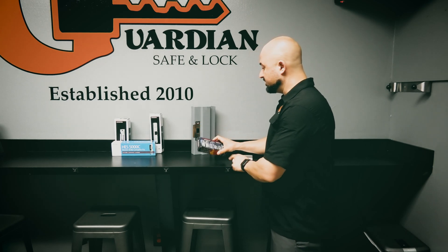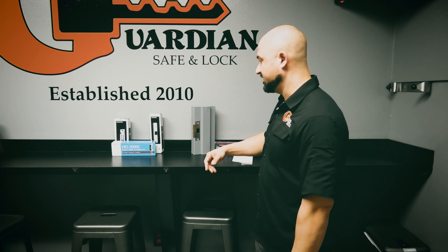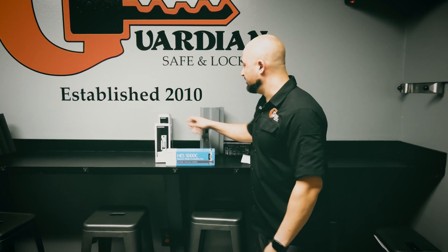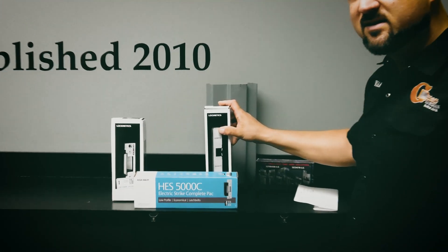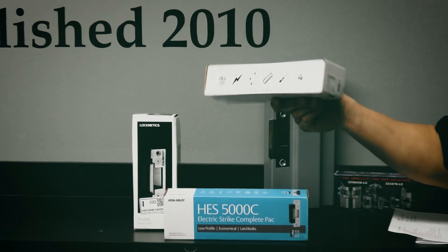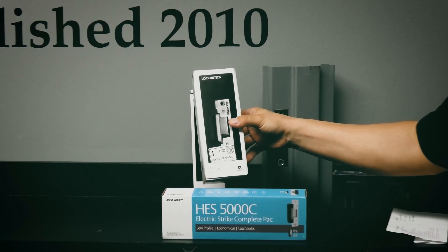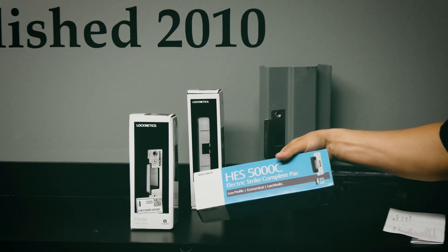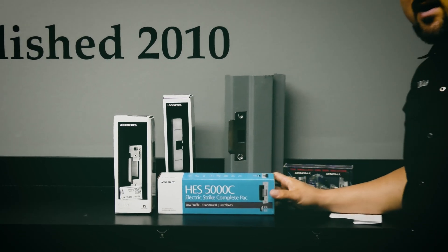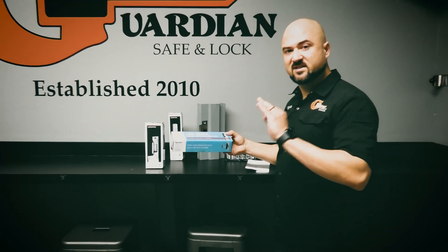Before we get into reviewing this product, let me do a quick comparison with some of the other strikes you typically see. Here I have a few varieties of electric strikes. We have a surface-mount electric strike used for rim devices and panic bars, and a CS450 electric strike which has pretty much the same footprint as a Hess 5000 — it's just Locknetics brand versus Hess brand. Anyone in the trade or in access control knows the Hess 5000 is pretty much the industry standard.